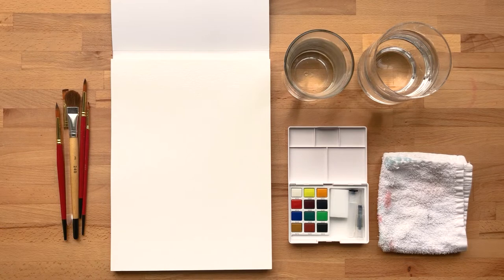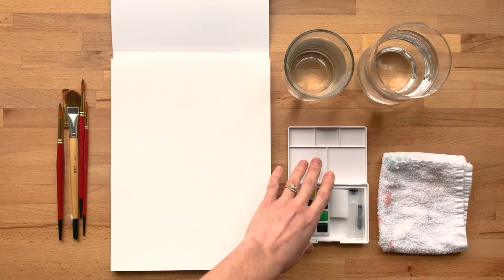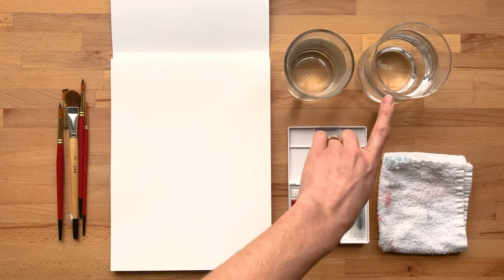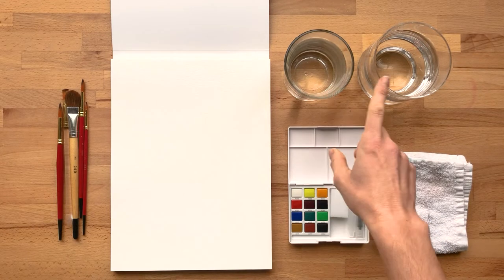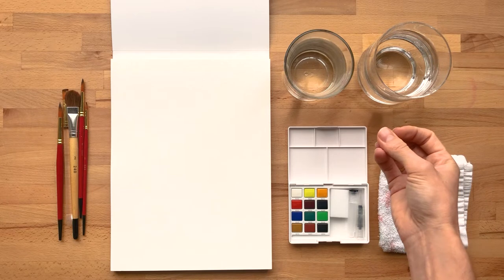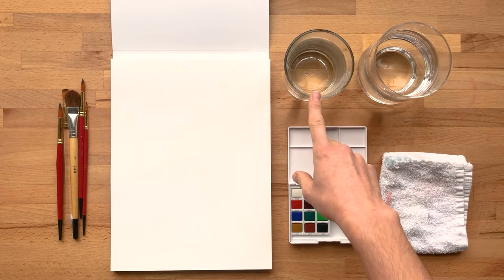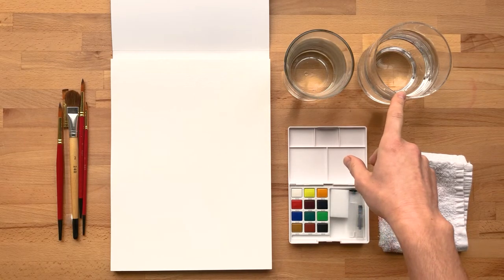So to get set up to paint, you're going to need your brushes, your paper, your paints, and then two containers of water and a rag or paper towel. The reason I use two containers of water is it helps prevent getting really muddy colors. I use one of the containers for rinsing out warm colors and one for rinsing out cool colors.